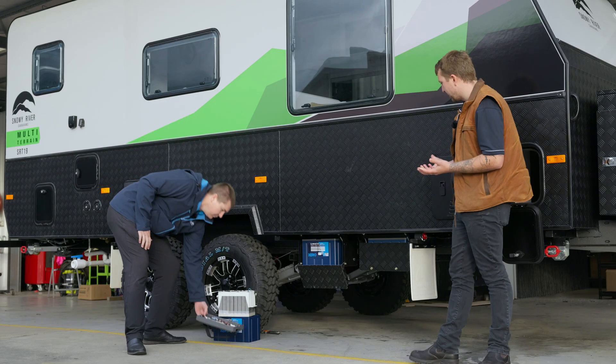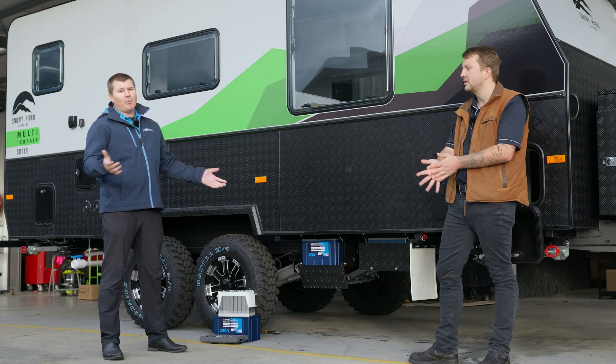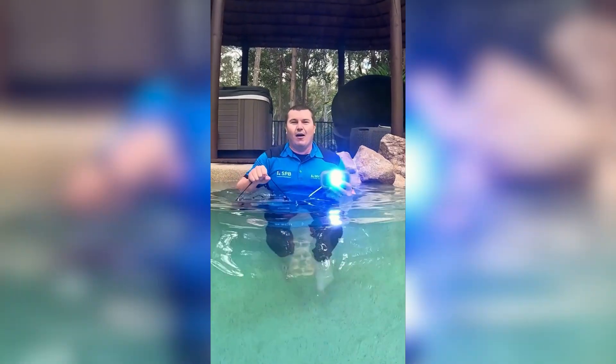Now being we're putting lithium batteries outside, run me through the IP ratings. IP67 — these things are working up to a metre of water for over half an hour. So all of your creek crossings, drizzle, rain, water flicking up — absolutely zero problems whatsoever.